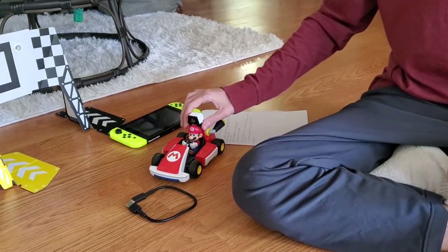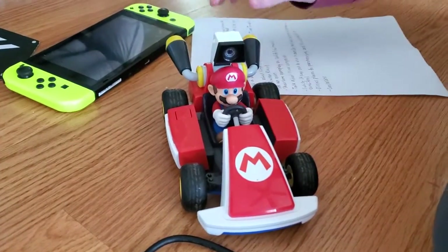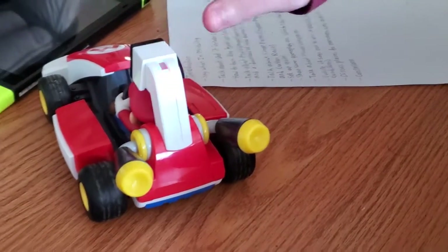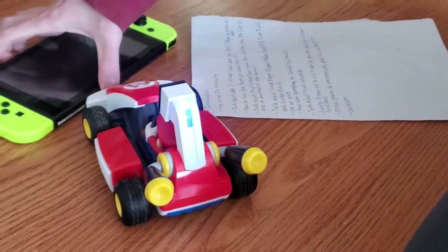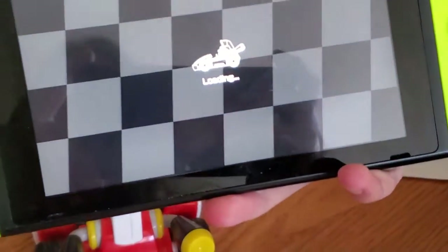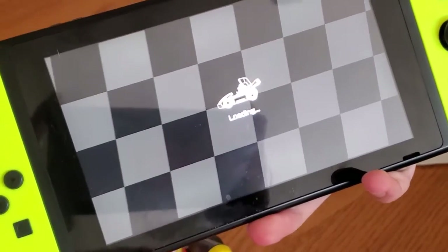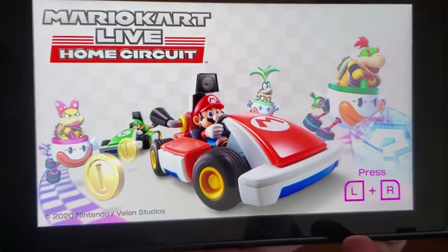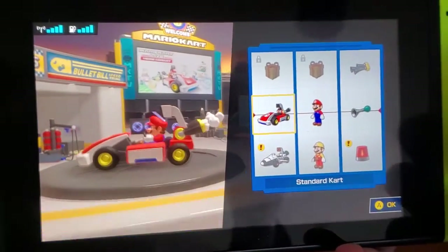So this is how you turn the car on. You press the ignition button right here. Since I already have it paired, it will turn blue. A message will come up saying that it is for indoor use only — allow adequate room for gameplay — which means you can't really do this in a small house. You can do it outside, but it's not really optimal.